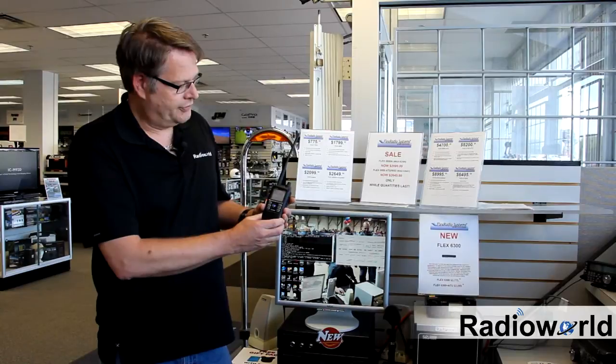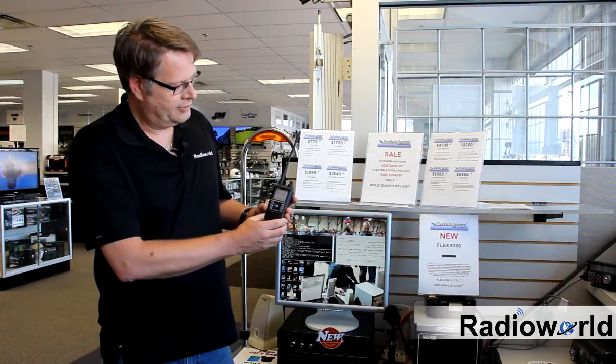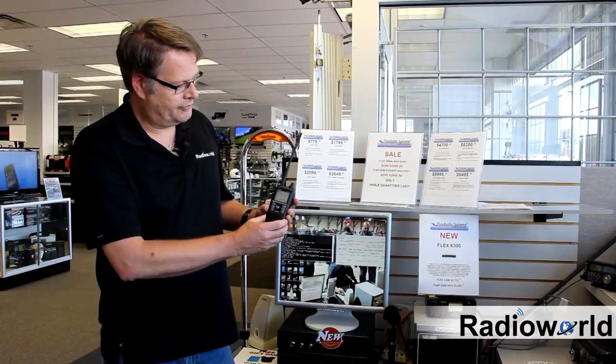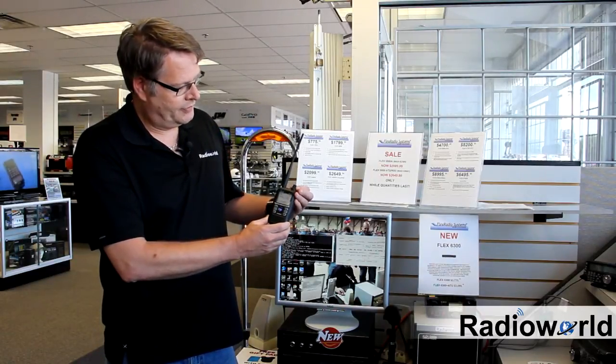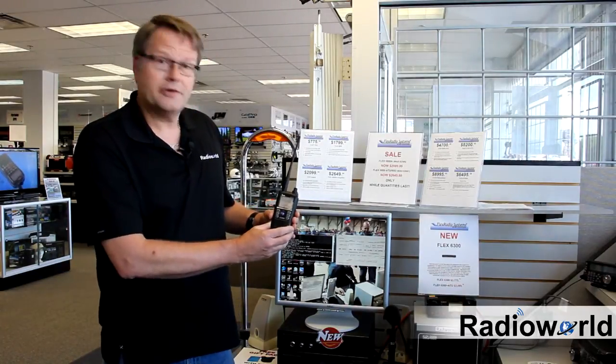What'll happen is it'll send a signal to the reflector — and there's your reflector and we are now linked. This station that's currently on here is from the UK.